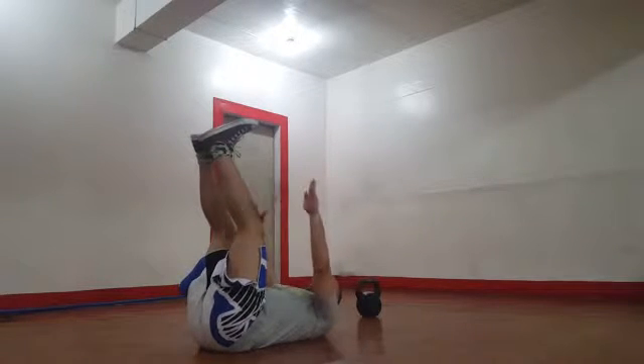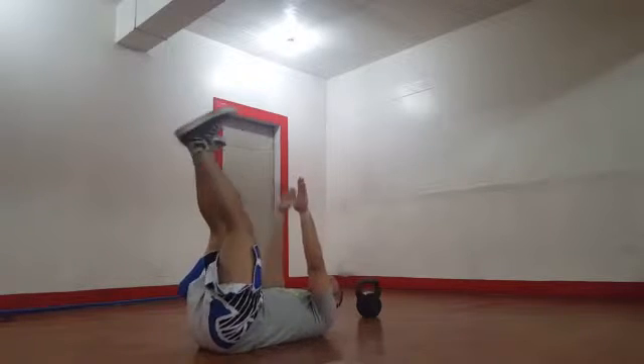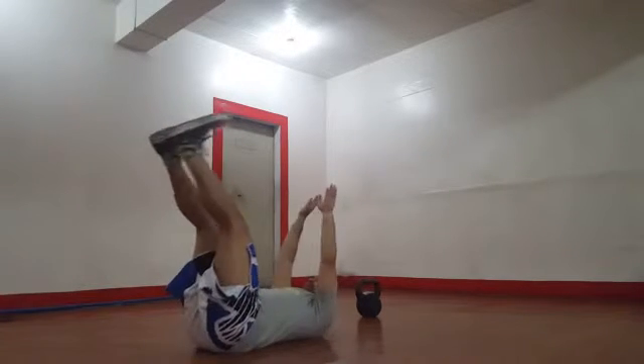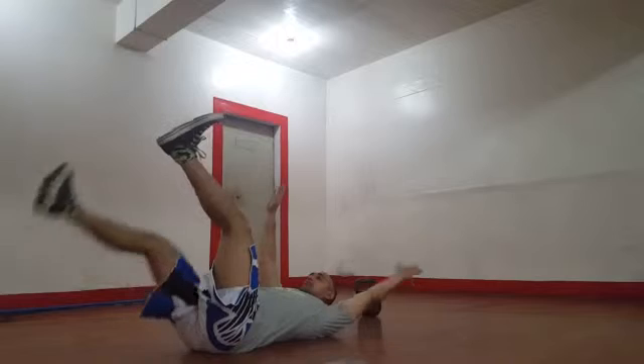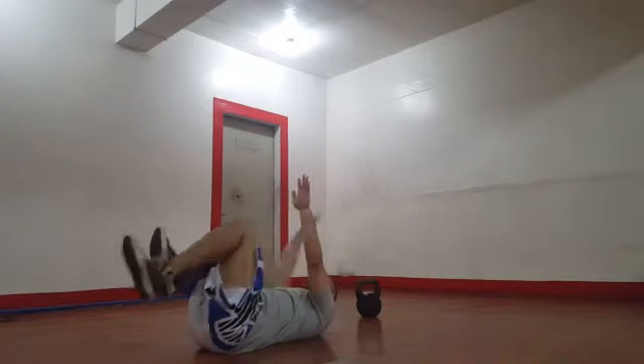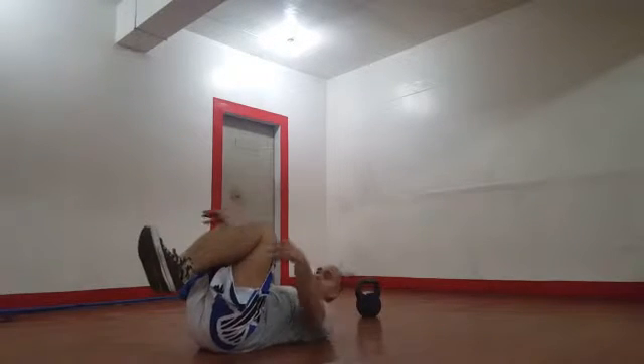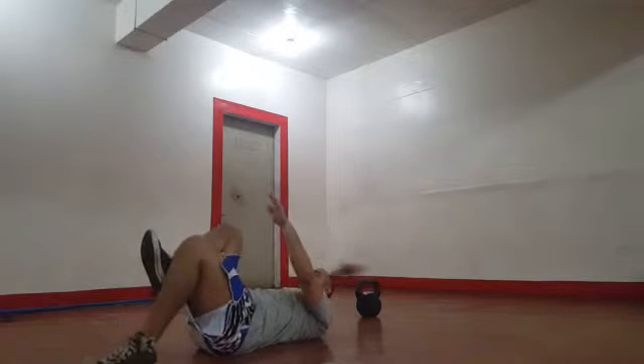The dead bug is basically a contralateral movement. So if I move my left leg down, I move my right hand. Other versions could have you tuck your knees, or an even simpler one would be just your foot down.